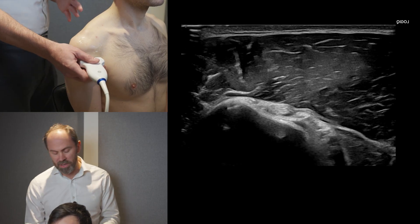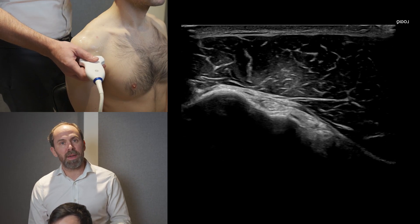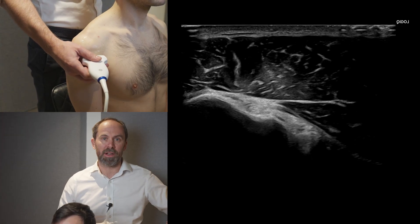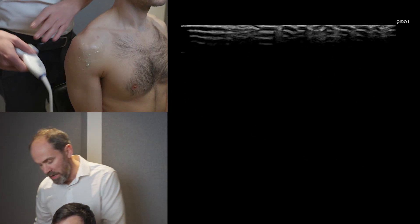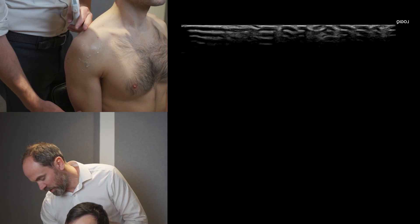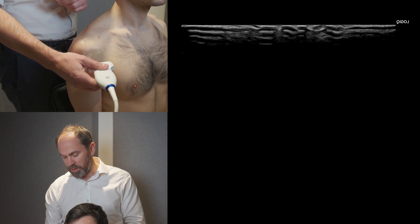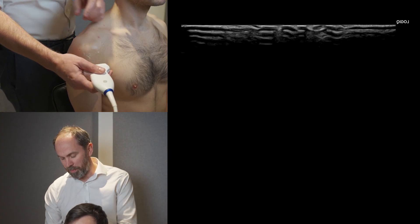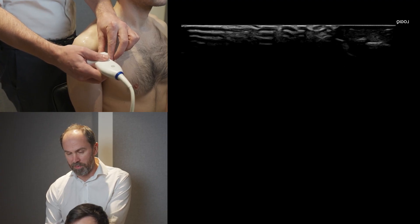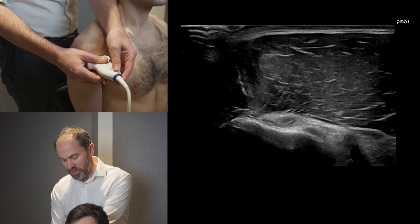The first thing you're going to do is make sure the patient is in the correct position. It's best to scan people without an arm on the chair, because that will bring people into abduction and that can be a problem. The humerus should be vertical — we're in a neutral position. Before placing the probe onto the patient, just check that the left side of the screen corresponds to the left side of the probe.